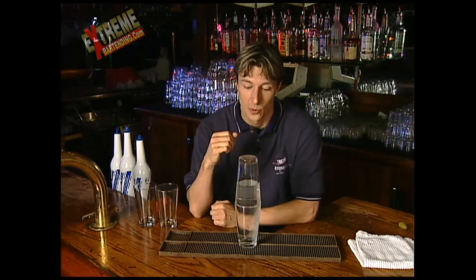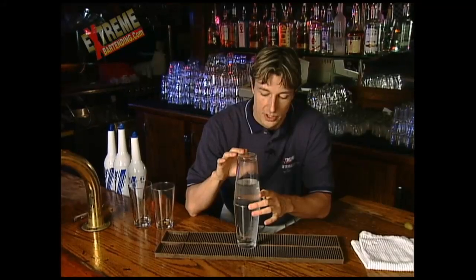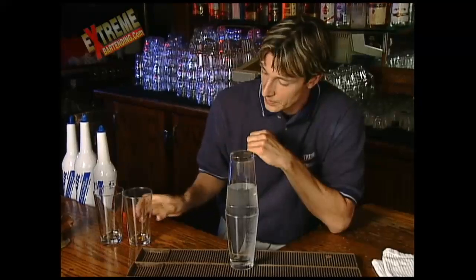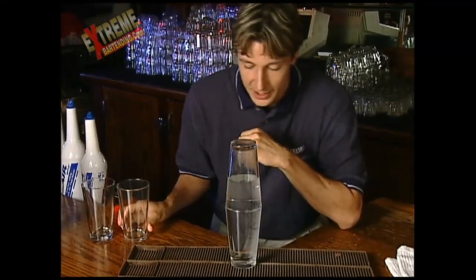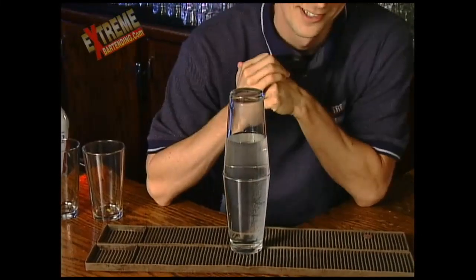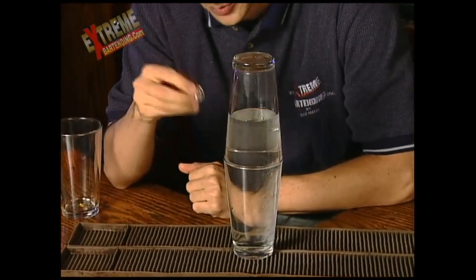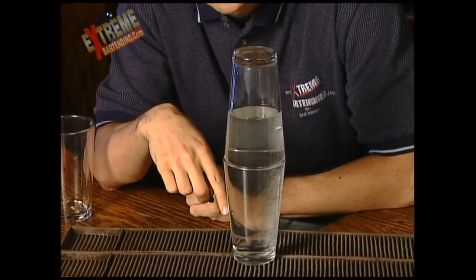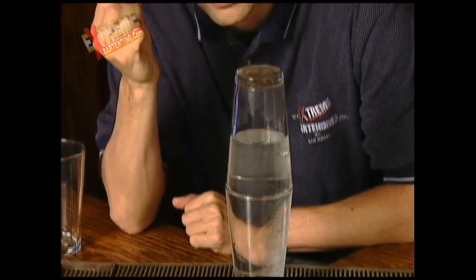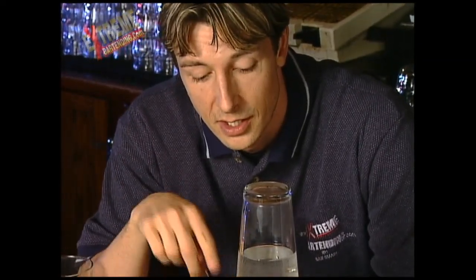If you take a look at these glasses with water here, they're two shaker glasses, or kind of an average beer pint glass. What you want to do is bet someone a dollar, a drink, a car, a date with your sister — something — that you'll be able to put a dime into the bottom of this glass on the inside without spilling the water. So take this dime, put it in the bottom of this glass on the inside and not spill the water.